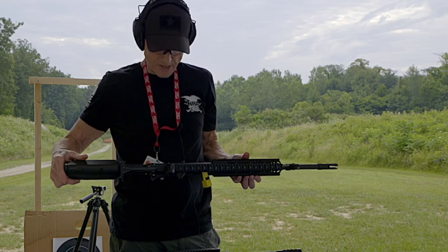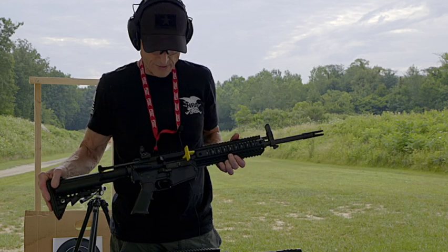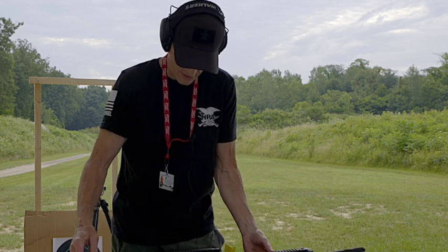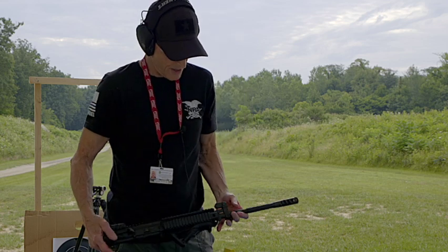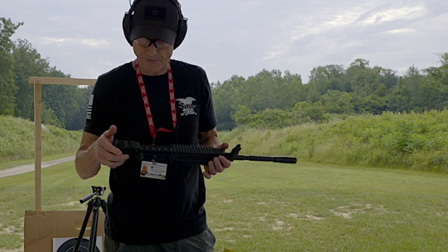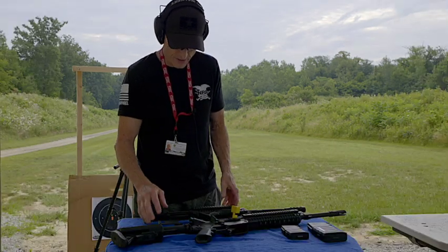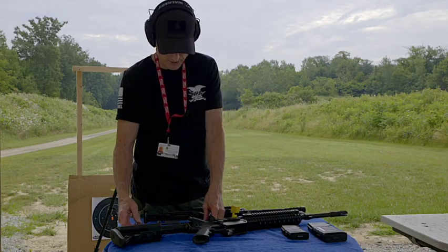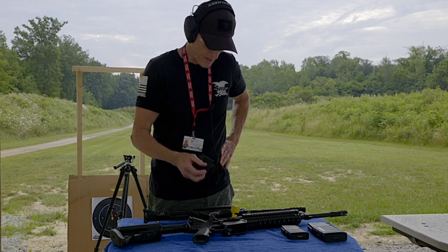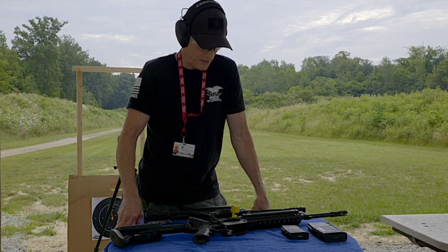So today what I thought I would do with this firearm is show you how easy the conversion is, and then also fire it. I haven't fired this gun yet, so I thought I would share that with you. We'll do the conversion over to the AR-15. This upper came off of the M4 carbine that I have, the LE 6940, so we'll switch that over. When you bought this back in the day, it came with a buffer spring that you'd have to change out to the 5.56/.223, and also came with a conversion block. It only takes a few minutes to change it over and it's ready to go.